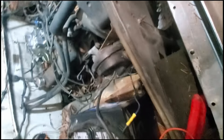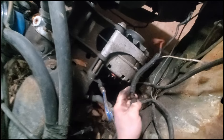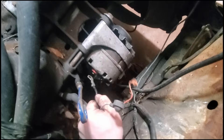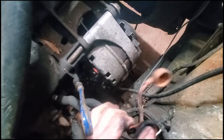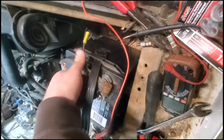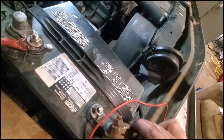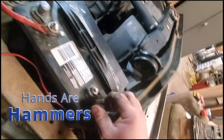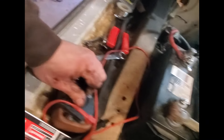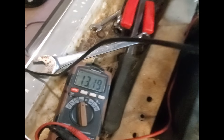Just finished tightening the belt — got the bottom one, the belt's nice and tight. Got to do these connections now. That goes down like that and then up like this. Let's test it real quick — no arcs, super sweet. I guess we'll give it a start. I've also got this on here just to make sure it's charging — we're rocking at 13.2 volts.